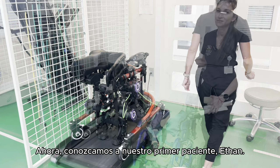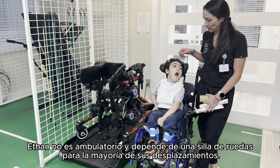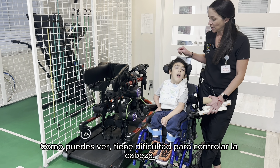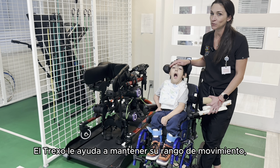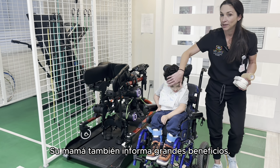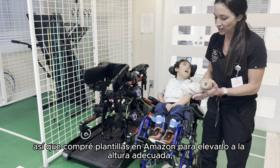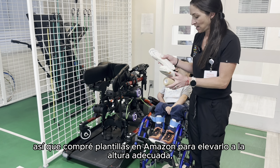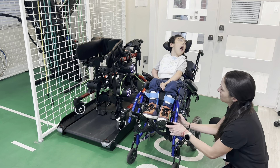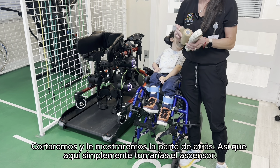This is Ethan. He is non-ambulatory and depends on the wheelchair for most of his locomotion. He has difficulty with head control. The Trexo helps him maintain his range of motion, provides weight-bearing and proprioception, and helps with his head control — his mom has also reported great benefit. Ethan is still too short for the Trexo, so I bought shoe inserts on Amazon and wrapped them with co-band to lift him to the required height.